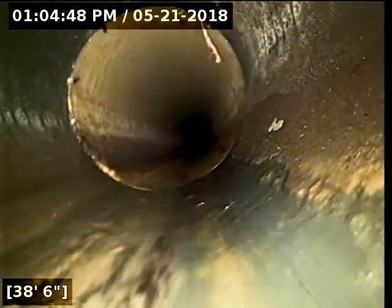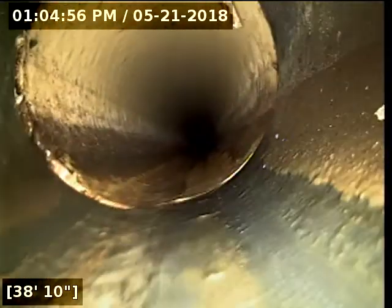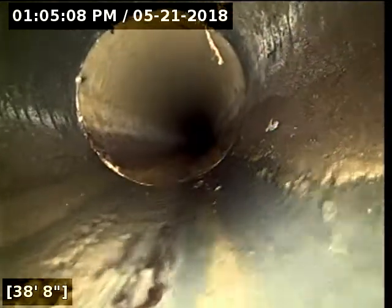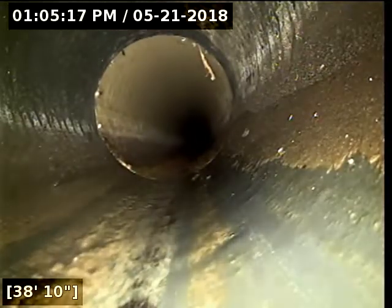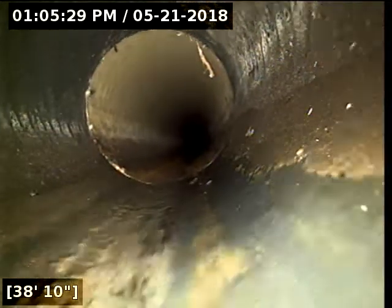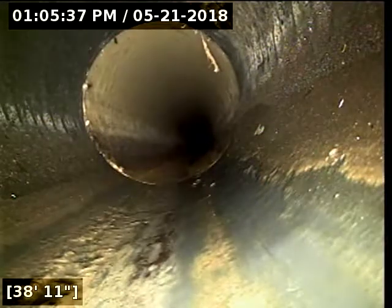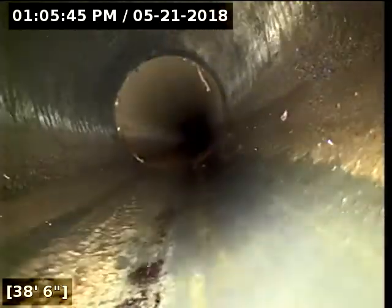I do have an item here sticking down from the top of this pipe joint right where it transitions. Transition points where you've got two different materials joined with a rubber fernco are the most likely spots you'll get roots. This is a tough one to tell because we just have a single little strand. What makes me a little suspect is that the item is much skinnier at the top than at the bottom. What happens frequently is spiders build cobwebs in the lines. The fact that where it's originating from the joint is about the width of two human hairs — that does not appear to be a root intrusion to me. It could just as easily be cobwebs.